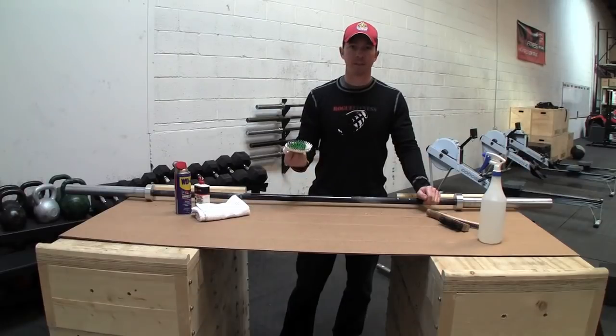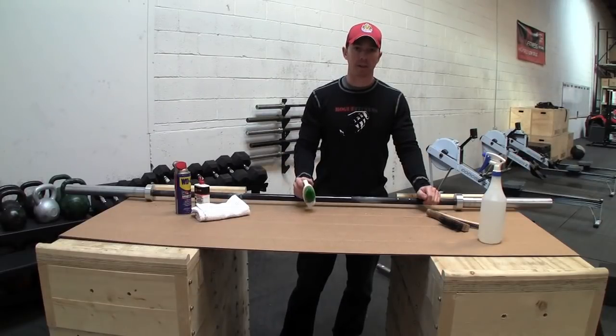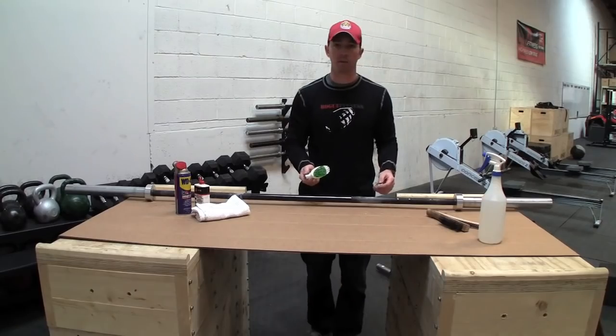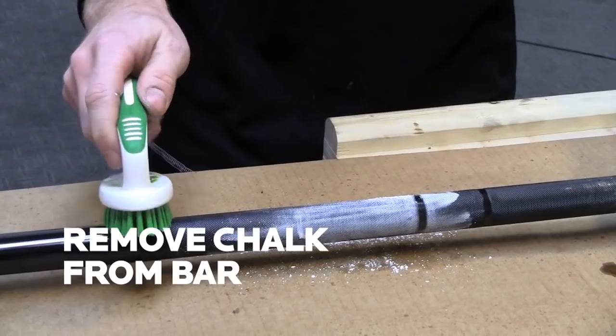The first step is we're going to use a stiff nylon bristle brush to remove any chalk that we can. The thought process here is to start with the least aggressive tool, so we're going to start with something soft, and if that doesn't get rid of it we'll work up to brass, then we'll work up to steel if we need that. So let's see if this gets rid of this chalk.